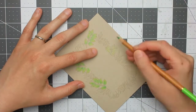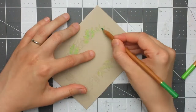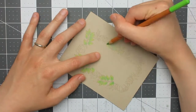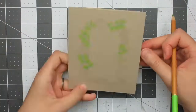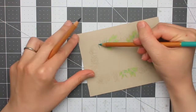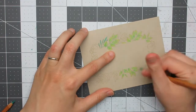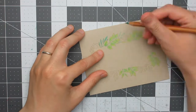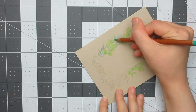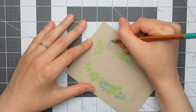I stamped with Barely Beige ink to achieve a no-line colouring look — that ink disappears nicely once all the colouring is done and works well for both alcohol markers and watercolours. For the narrower, longer leaf clusters I went with a blue-green colour, and at this stage I drew in the stems by tracing along the leaves with one of the shades I'd already used.